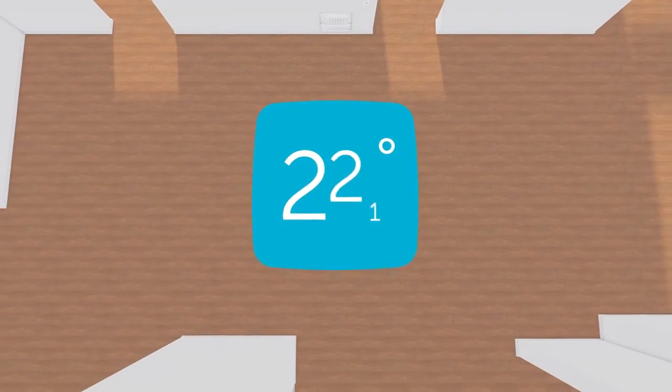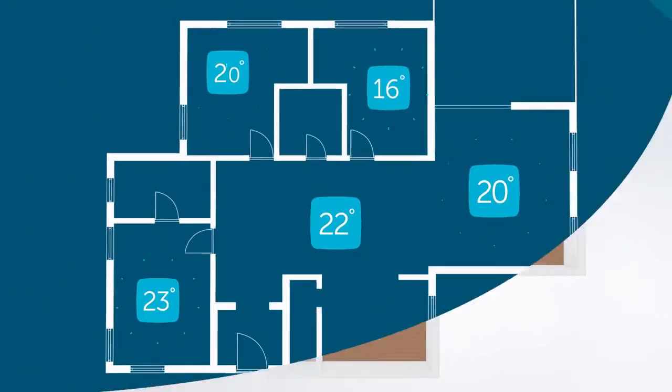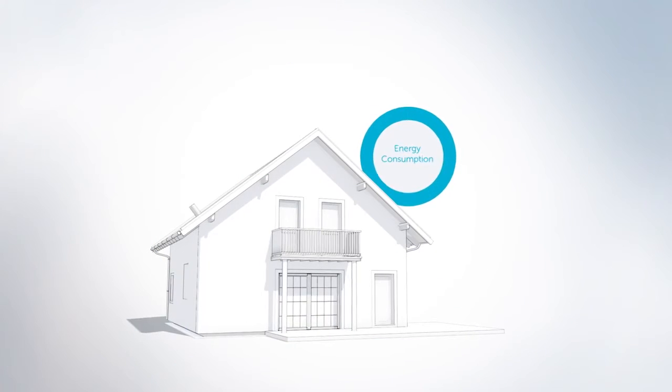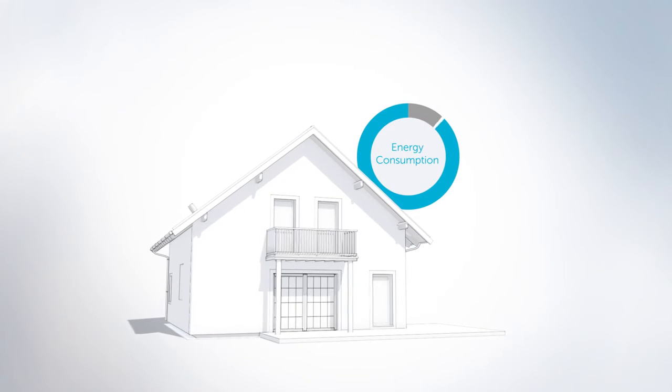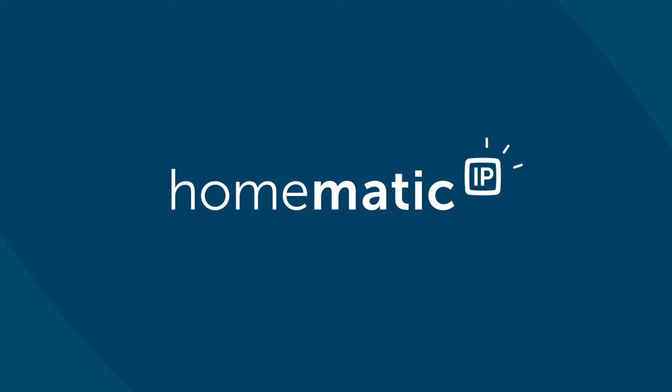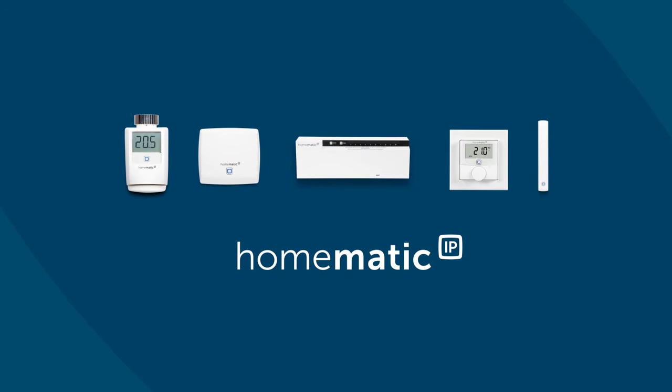And to us, smart means to never have cold feet at home again, to individually manage the temperature in each room, and to continuously save energy by heating your home only when it's needed. That's smart. That's Homematic IP, the next smart home generation.